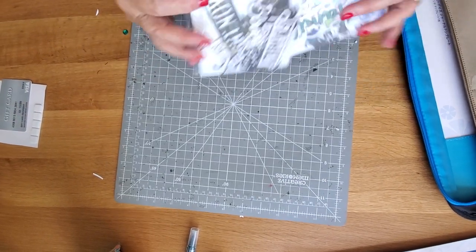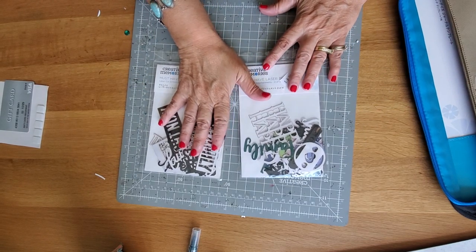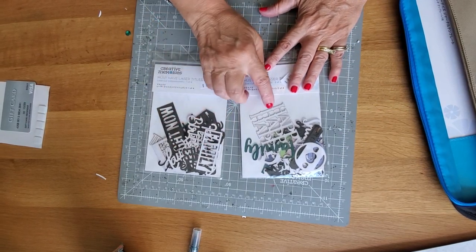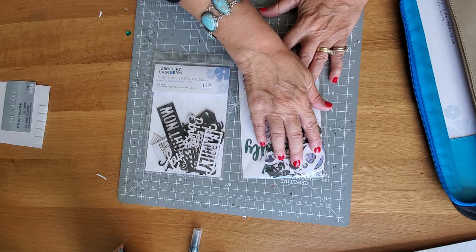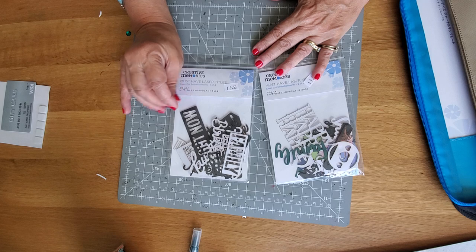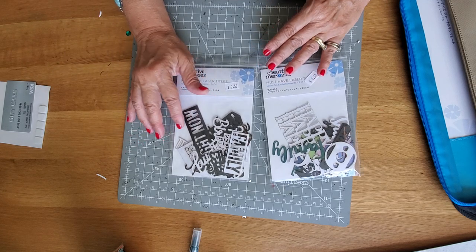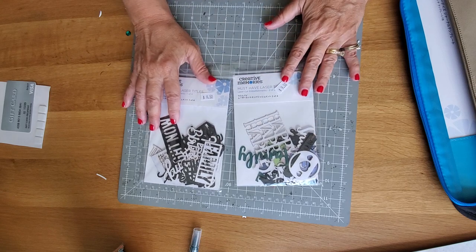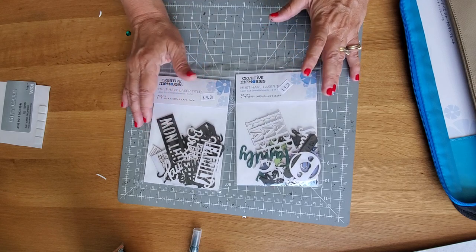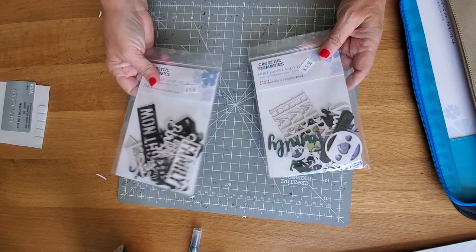If you open up your packets, there are all kinds of different ones in there. There are ones that have color in the pack too. Pack one they're all white or a dark — they look black or maybe chocolate. But the other pack has some color ones in there too. But if you don't have color, it's not a big deal. I'm going to show you a couple things that I've done with them.